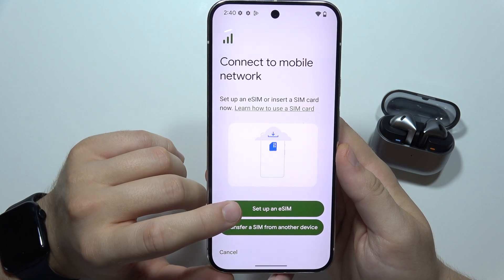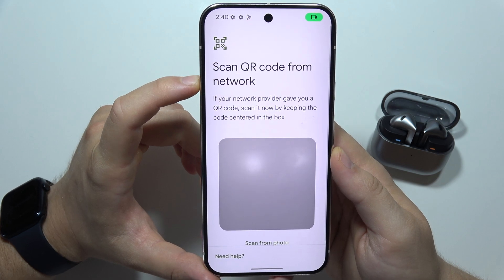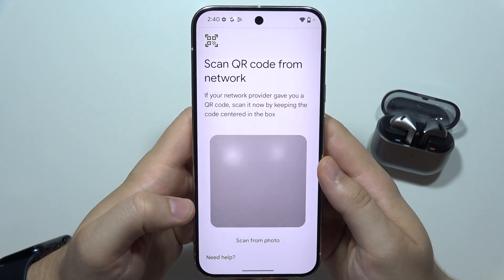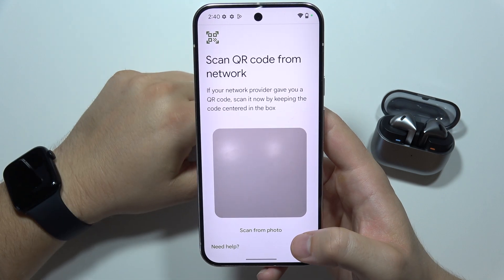In my case, I would like to set up a new eSIM, so click here. Now wait for the checking network information — it will take around five seconds. And as you can see, we've got the option to scan the QR code of the eSIM that we receive, so you will have to input it right here and then you will be redirected into the next screen.